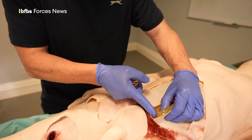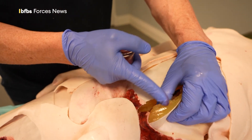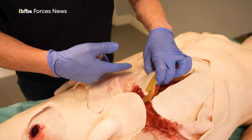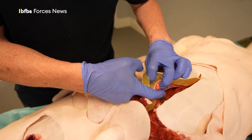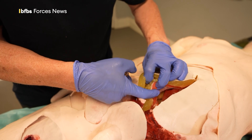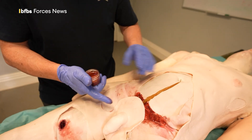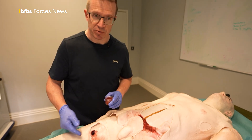The silicon simulating the fat has got a certain greasy quality to it, and when this gets the theatrical blood on it, it becomes very, very slippery indeed, helping to simulate the realism of the sort of tactile feedback. The muscle is very elastic, similar to the skin, but again it is a reasonable reproduction of the actual textures of human tissue.